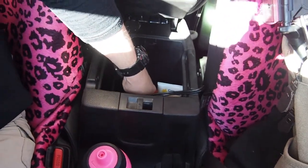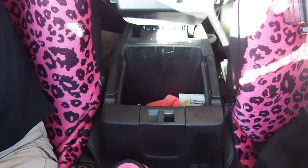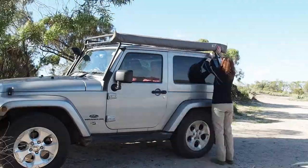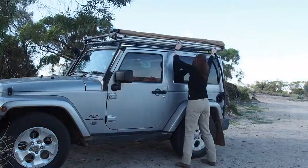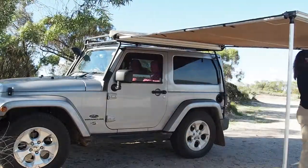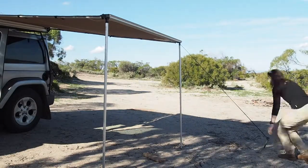The first thing I do when I pull up is reach in and unplug my fridge from the car, and run this around and plug it into my battery. The awning's usually the first thing I'll set up in case I want to sit in some shade. This place here is pretty shady, but it's just tradition that I set my awning up first. And that's the awning done.